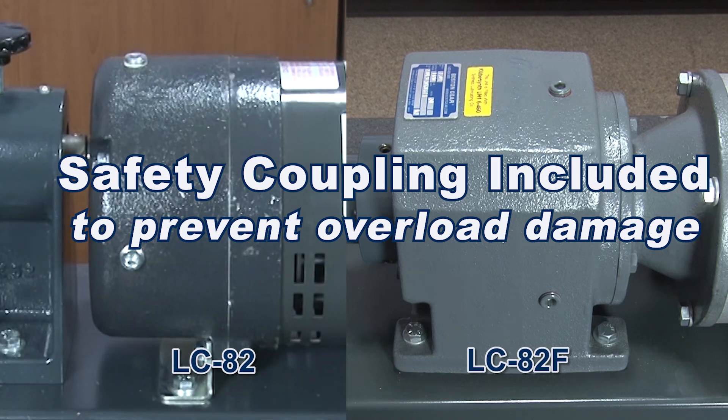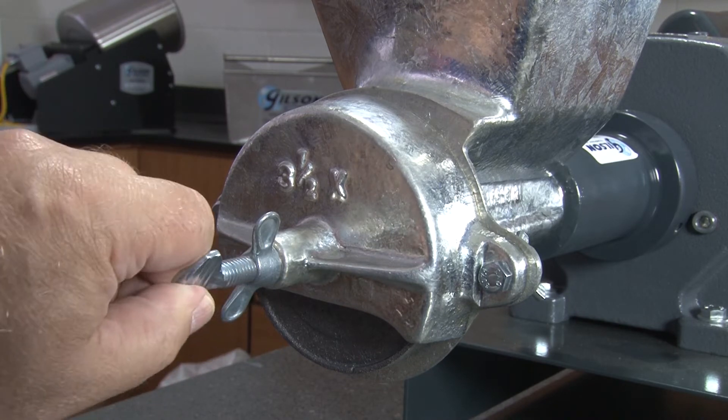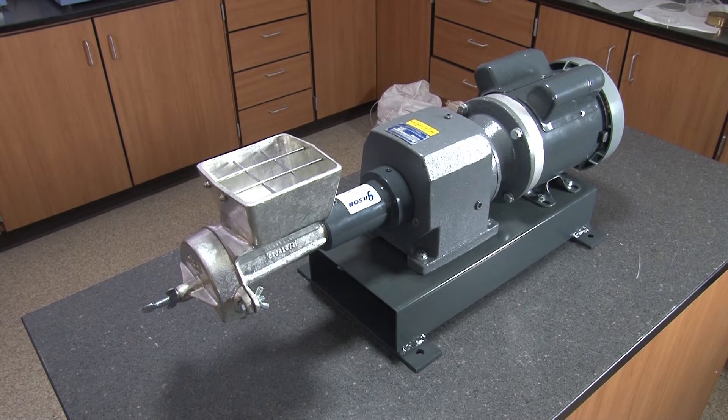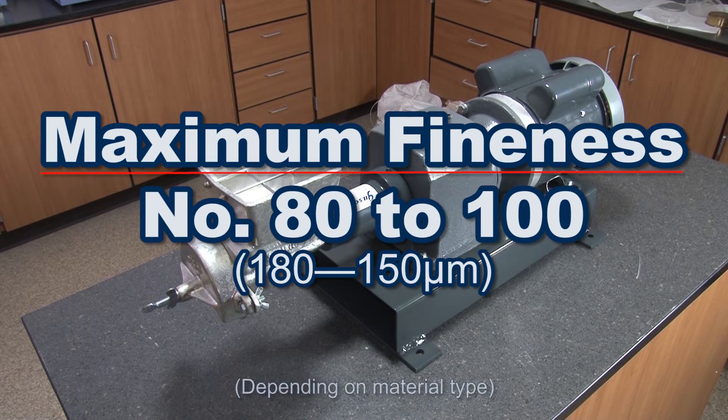Plate to plate clearance is easily adjusted by hand, and in one pass this rugged unit can grind material to number 100 particle size.